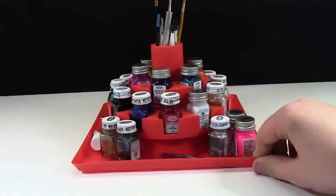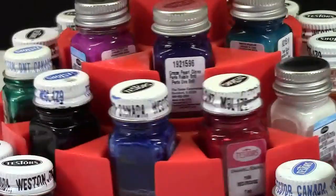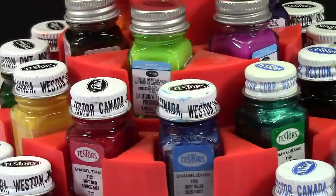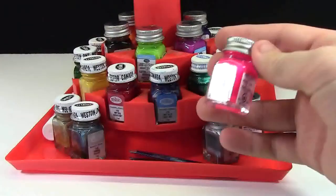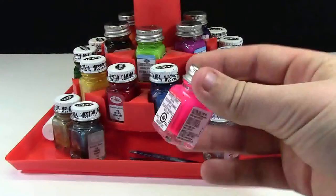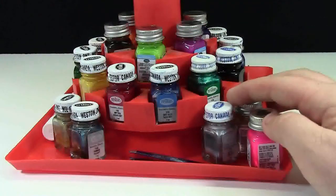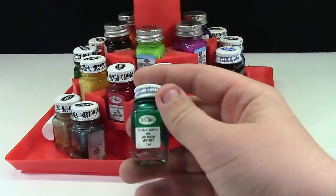Hey everybody, BrickLover18 here. Today I'm going to show you what paints I use for my custom Lego creations. The paints I use for customizing Lego are these Testors paints — they are really, really good paints. I absolutely love them. They come in little small bottles like this and retail for about three dollars a bottle.